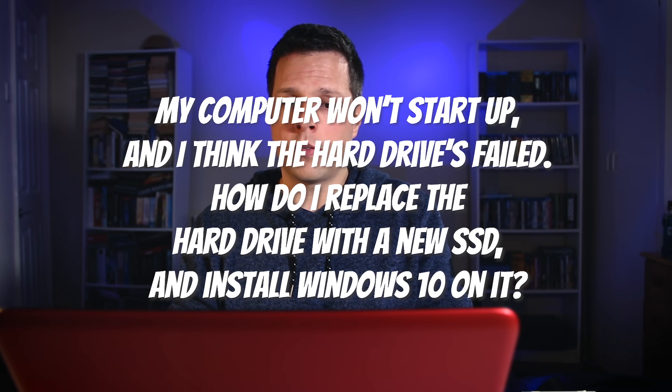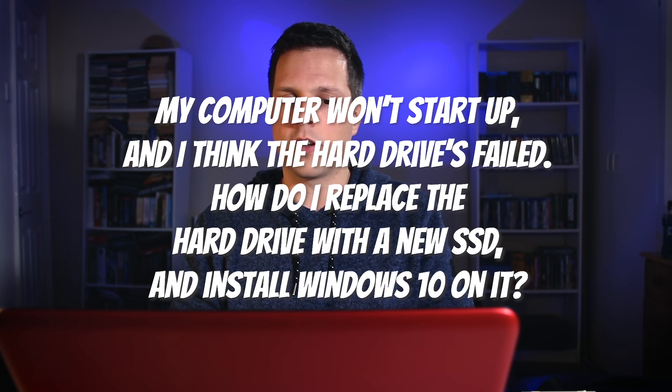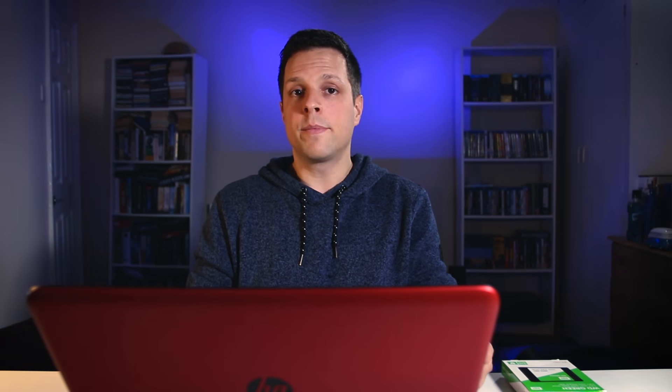Today's question: my computer won't start up and I think the hard drive's failed. How do I replace the hard drive with a new SSD and install Windows 10 on it? I'm going to be replacing the hard drive on this HP notebook, but what I'm showing you should work on most laptops and desktops.